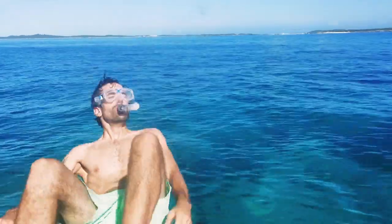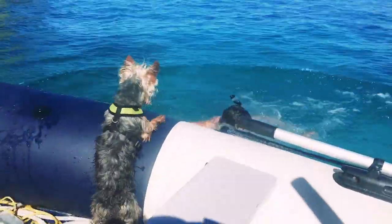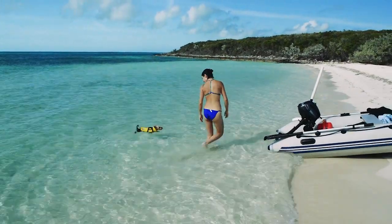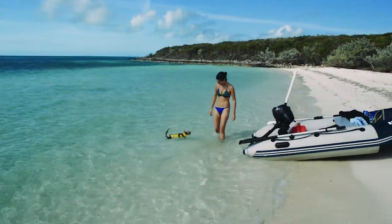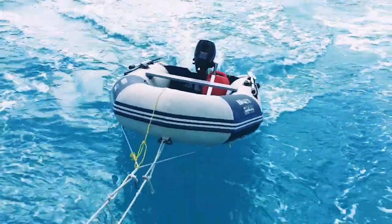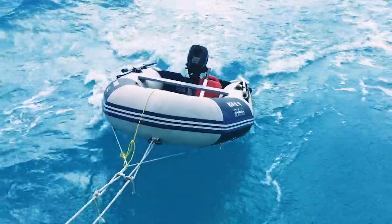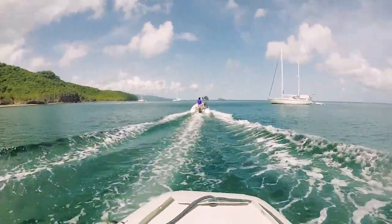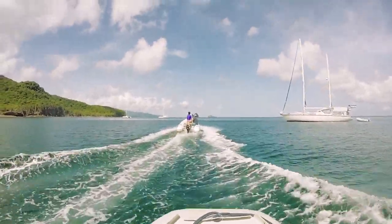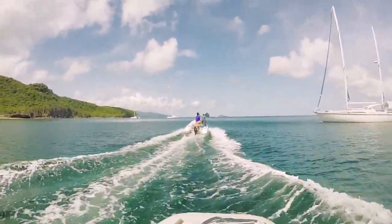We use our dinghy virtually every day — to get groceries, buy fuel, get water, walk the dog, visit other boats. It's the family car. Our dinghy is constantly being used and sometimes abused, so it's important to have one that can hold up to the exposure, the elements, and the constant use. The ideal dinghy for cruising in the Caribbean would be made of Hypalon and have a rigid bottom — a RIB with a fiberglass or aluminum bottom, a v-shaped bow, and very strong construction.